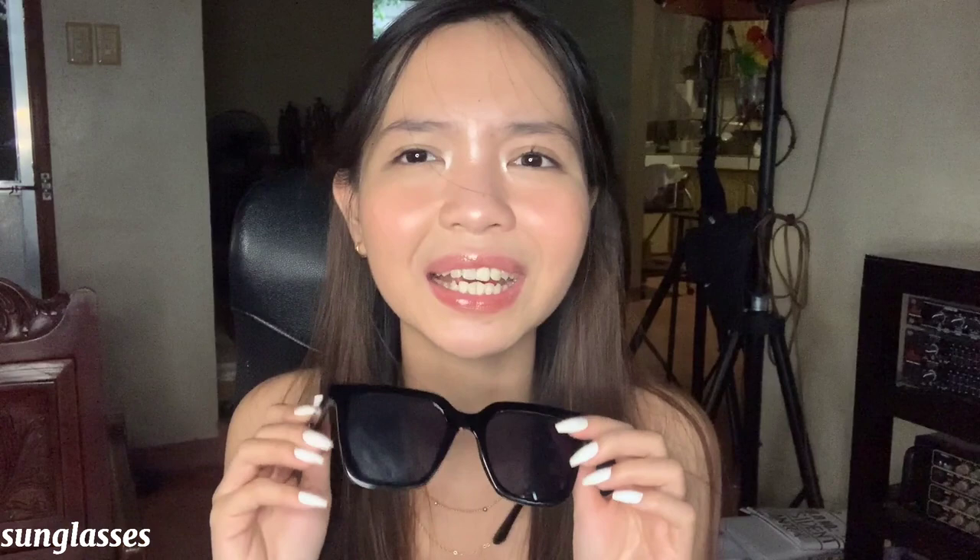And for the next is itong aking suot-suot na sunglasses. Grabe, hindi ko in-expect na magugustuhan ko siya. First time ko lang makabili ng sunglasses na magugustuhan ko talaga. Kasi hindi ko alam yung shape na babagay sa mukha ko — yung mga shape ng salamin na babagay sa akin. Malaki siya, and I think okay naman siya. Wala nang problem saan — ang gusto ko talaga siya. Love it! And affordable lang to, guys. Check nyo na sa description box yung link. And click nyo na — ang dami pang sunglasses doon na affordable.